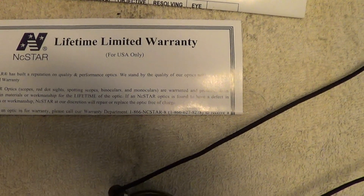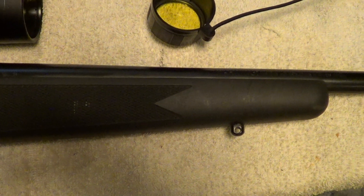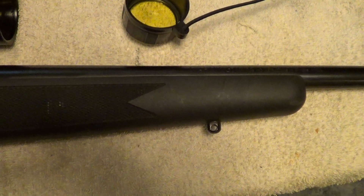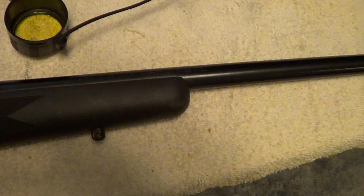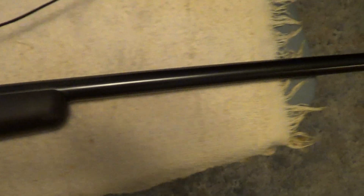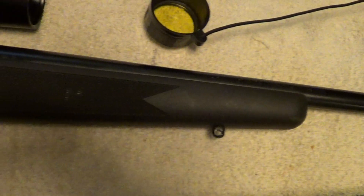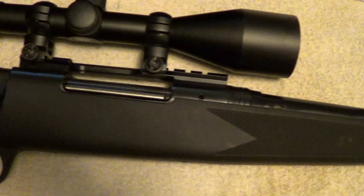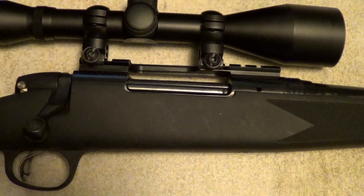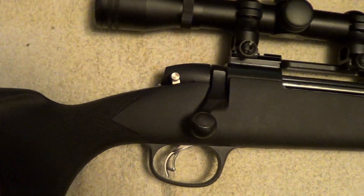They do come with a lifetime warranty. Of course, when you give that price for a scope, if you were to send it back, it's hardly worth the cost of sending it back if something is wrong with it. But the rifle did clean up good, I got the scope mounted, and if I ever get a day off when the weather is half-decent — a little sunshine maybe — coinciding with a day off, maybe I can get out and get it sighted in.